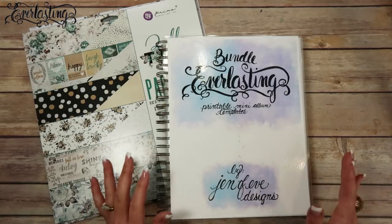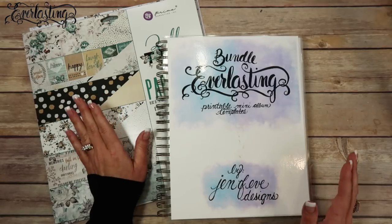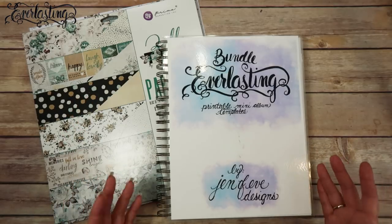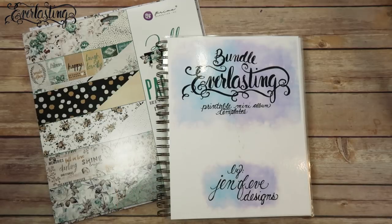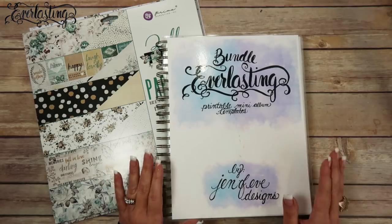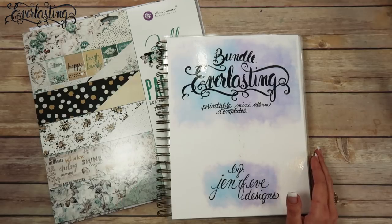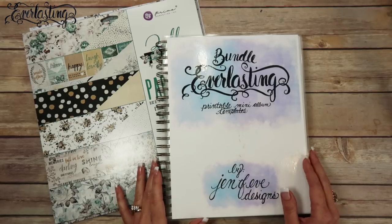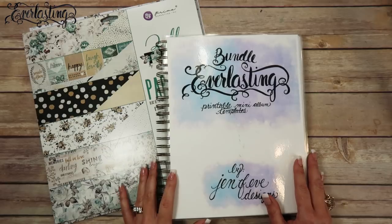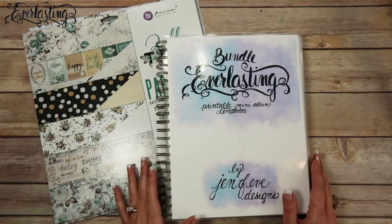So what I thought I would do first — I know I've already done the video showing you what paper line I'm going to use — but I thought we would do a mini album prep video: how to prep for your mini album, or how I prep before I start making my mini albums. I also have a few new things to show you guys, and there's a reason why it's taken me so long to get started on this particular album, which I'll go into in a bit more detail.